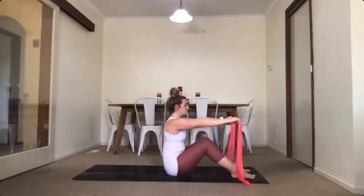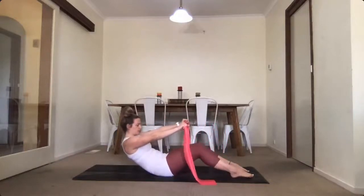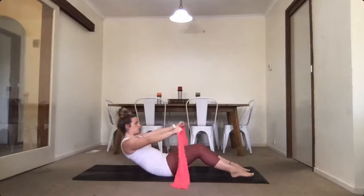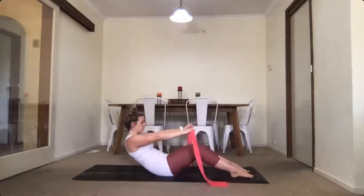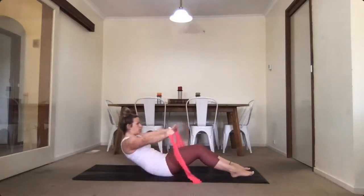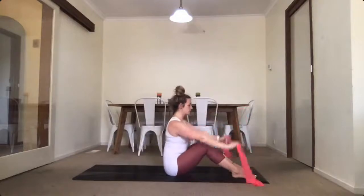We're going to add on: roll down and hold it. Roll down and hold — pull your band six times. Try and touch your chest if you can. Sitting up nice and tall, we're going to repeat that one more time: breathe in and exhale rolling down — six, five, four, three, two, and one. Good, sitting up tall.